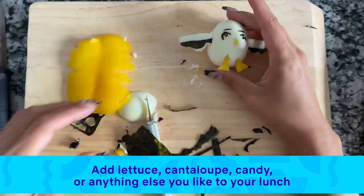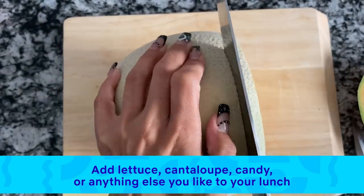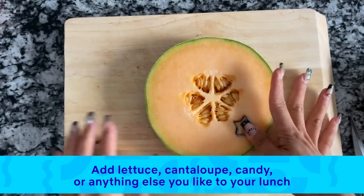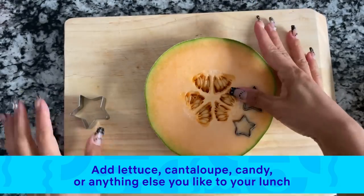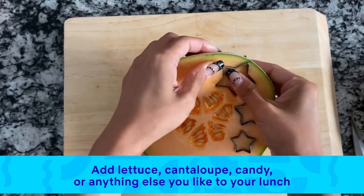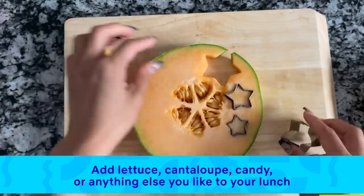I have a cantaloupe. I'm going to slice it thin and then use star shape cutters, cutting out stars in three different sizes. You can also use other fruits like watermelon and honeydew melon to make stars out of them.